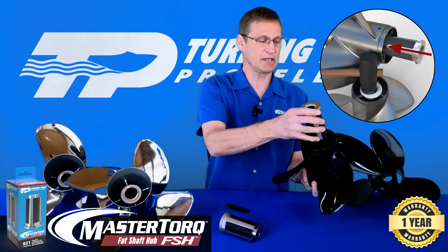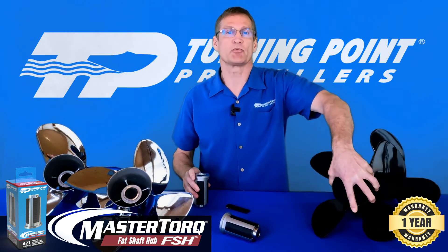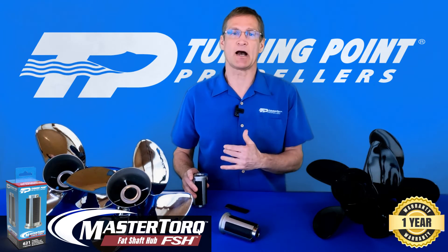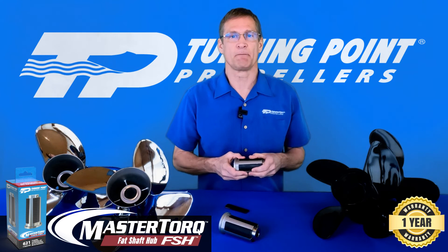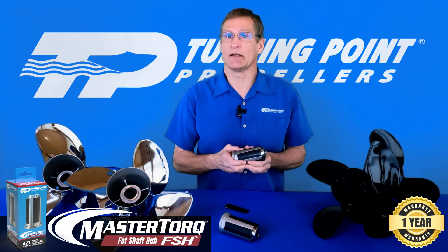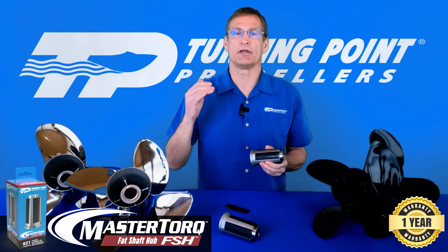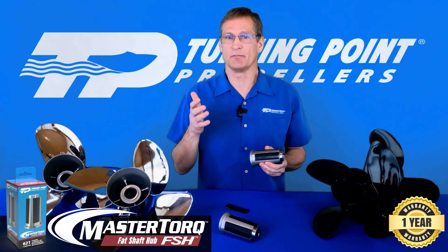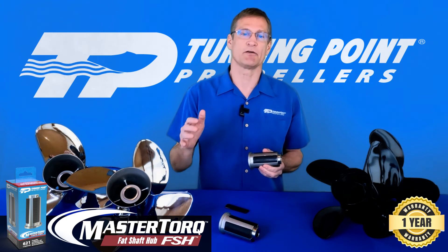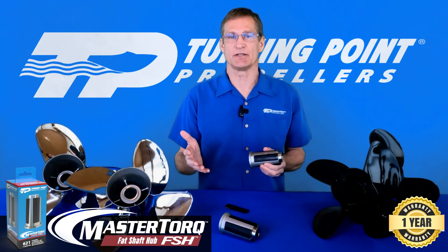You simply tap it in with a hammer and tap it out with a hammer. Compare that to the OEM product, which requires a specialized press to push it in and take it out, which adds to the cost of repair. We have a one-year warranty on material and workmanship with this product, so we stand behind it. For more information on our fat shaft hub system, go to turningpointpropellers.com. We also have a sales sheet that covers benefits, features, and application information.